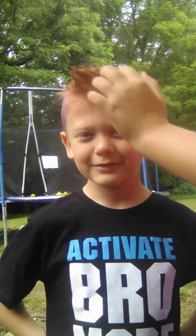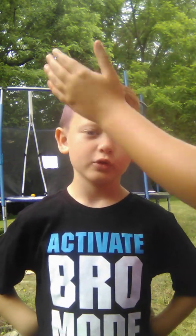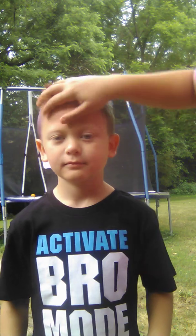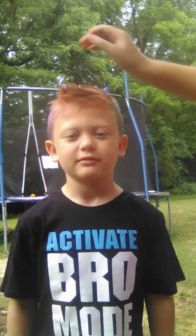I'm gonna show you guys my mom's reaction to it. Oh my god, I didn't even know it was sticking up like crazy. I don't think she's gonna be mad - she's just gonna be like 'what the heck, Camden, come on.'